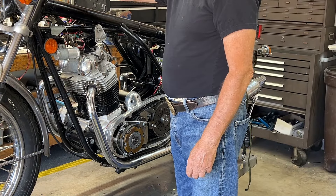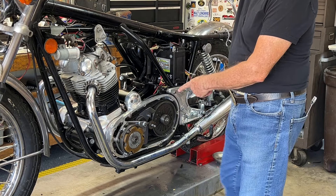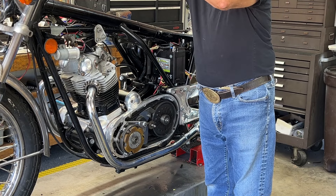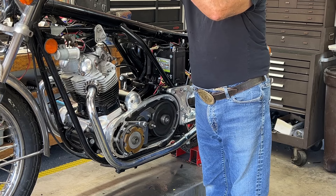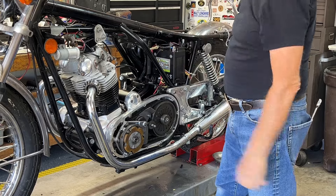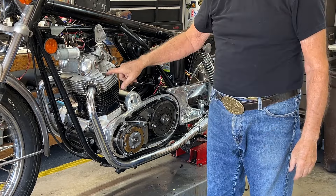Key is on, motor is right here, magic button is over here. Whoa, how about that? Sounds good. I'm going to put the plugs in and do it again.